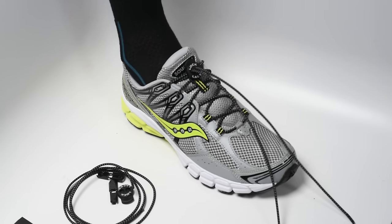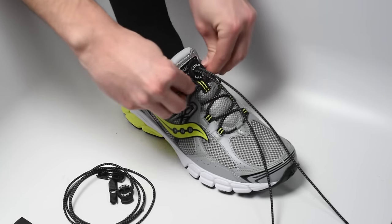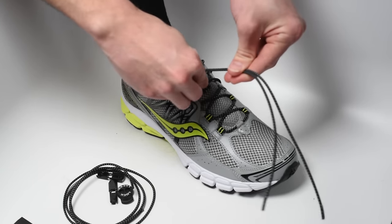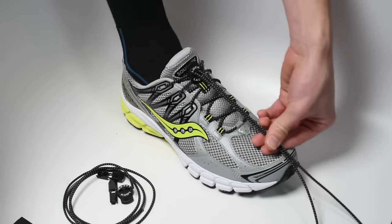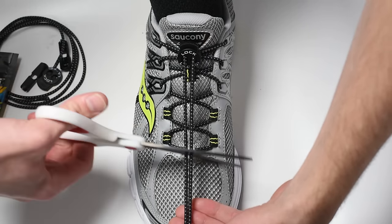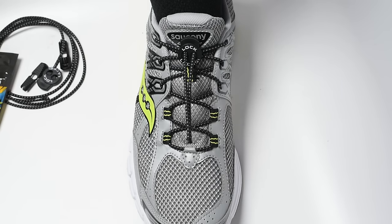Time for another adjustment — wiggle your foot around in the shoe or stand up and walk around to make sure they're not too tight. When your laces are comfortable, pull the excess lace taut with one hand and grab the scissors with the other hand.